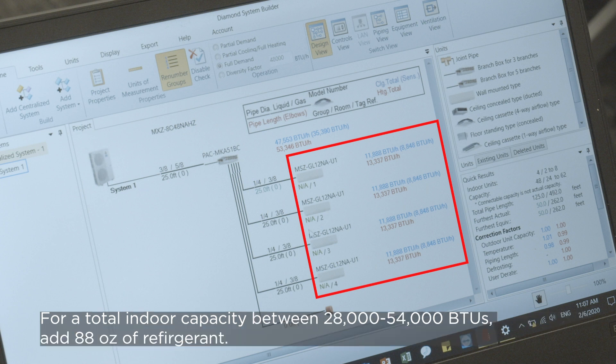For the total indoor capacity between 28,000 and 54,000 BTUs, you'll need to add 88 ounces of refrigerant. And for the total indoor capacity between 55,000 and 62,000 BTUs, you'll need to add an additional 106 ounces of refrigerant.